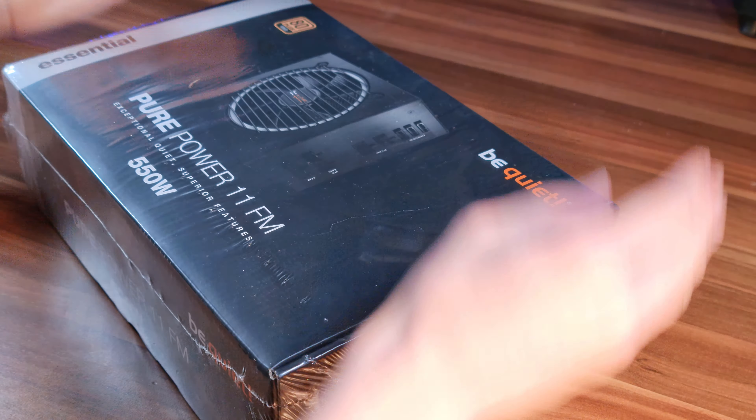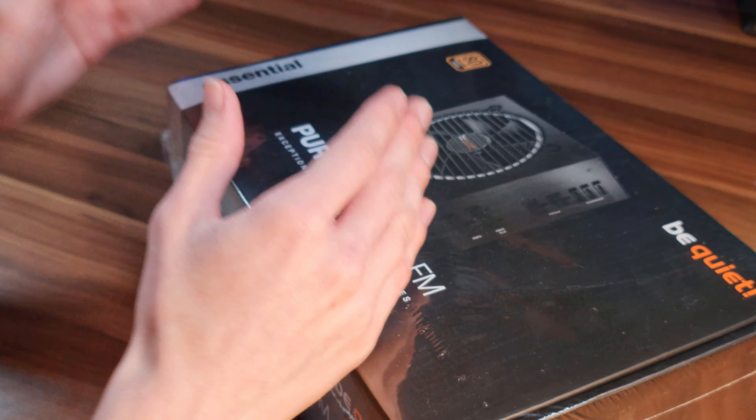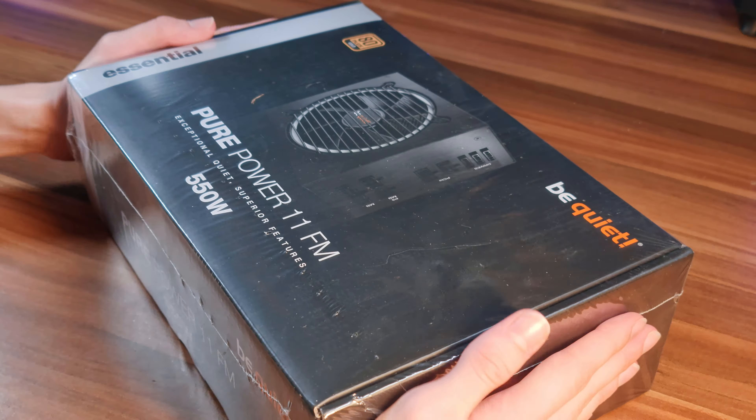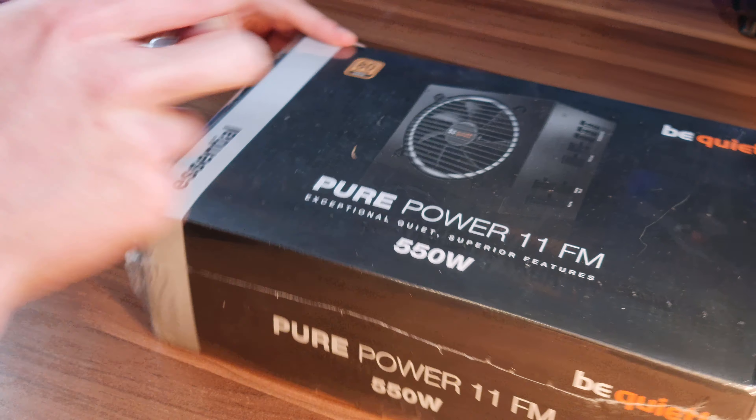So when BeQuiet sent me this power supply to show on the channel - thank you so much BeQuiet, that's very generous of you - I was kind of confused by it. Because even though right here it says Essential, which is BeQuiet's most bare-bone and budget brand of pretty much everything they produce nowadays, this thing still apparently has an 80 Plus Gold efficiency and is also modular, apparently at a wattage even as low as 550 watts. So can this thing really call itself budget? Well, let's just simply open this bad boy up and we'll see for ourselves.